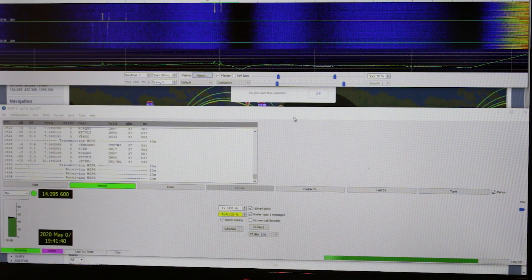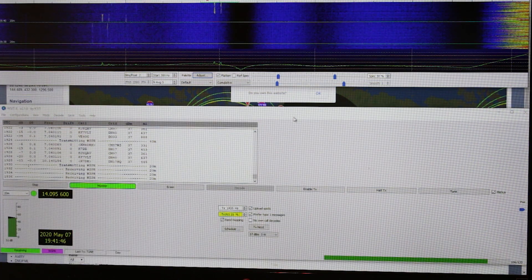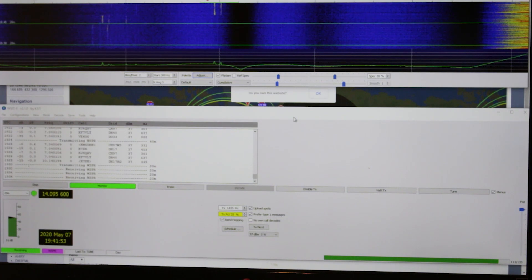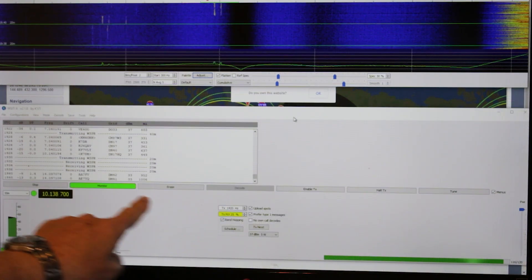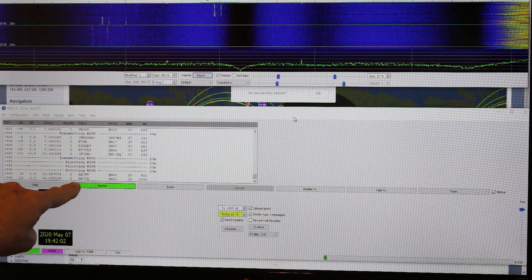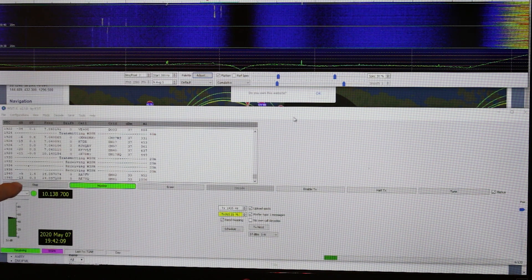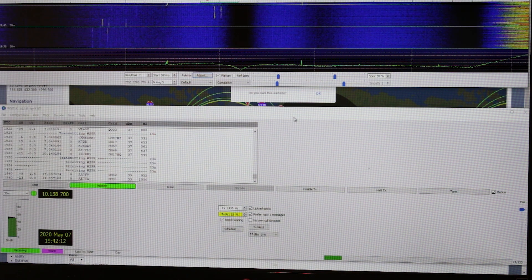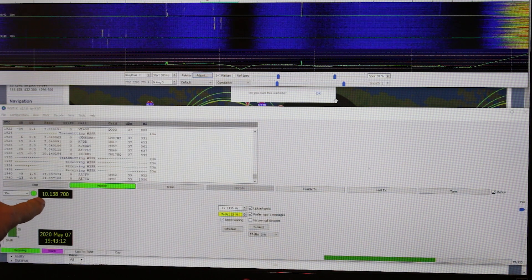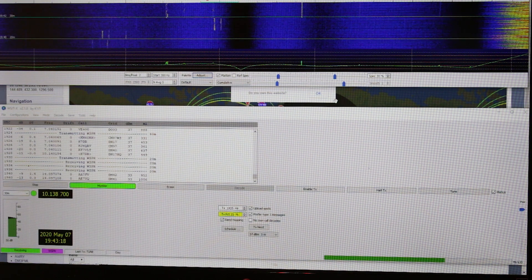Note how narrow the WSPR band is compared to JT65 or even FT8 on the waterfall — extremely narrow. As we're receiving and it gets close to the end, it'll go through a decode process. It'll show in blue that it's decoding, and then it'll show on screen what it has just received. There we go — decode. It just received two signals: AA7FV and AE7YQ. They were minus 9 and minus 13 below the noise floor. Notice now that it has automatically switched from 20 meters to 30 meters. We're now on 10.138.7.